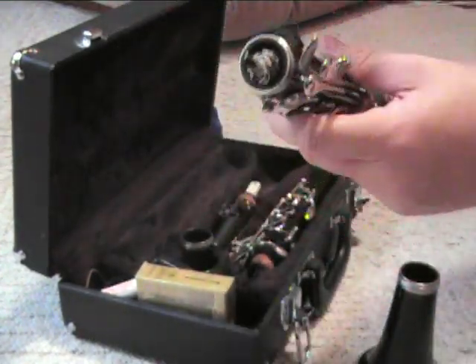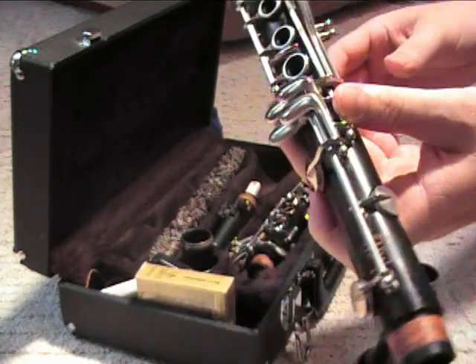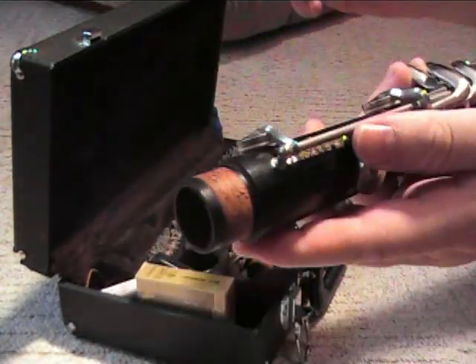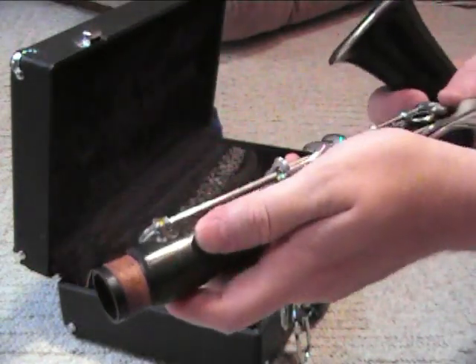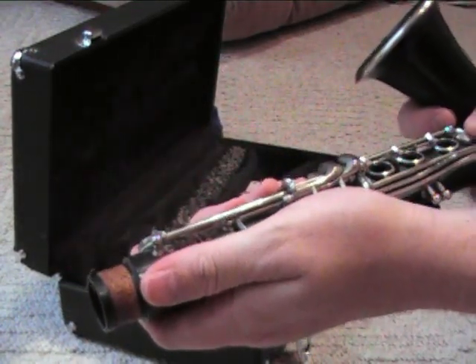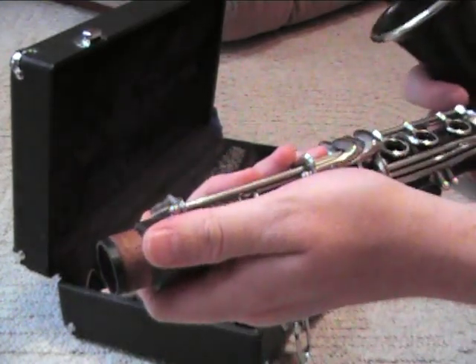Mine has a little fuzzy thing in it — yours probably does not have that, but if you do, you need to pull that out and stick it back in your case. One end of the lower joint has a cork on it; one end does not. We're going to take the bell to the end that has the cork. Notice how I'm holding the joint — I've grabbed it right where there are very few keys. We don't want to put our hand over a lot of keys so we don't bend any.